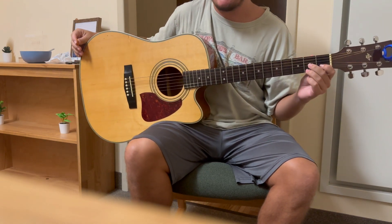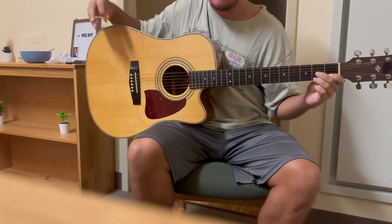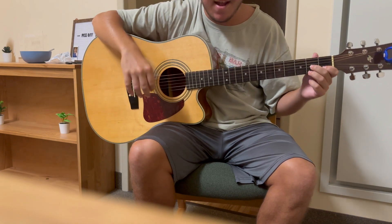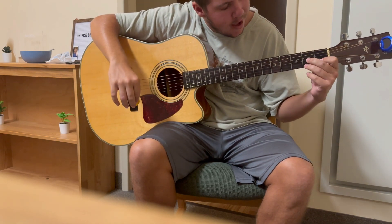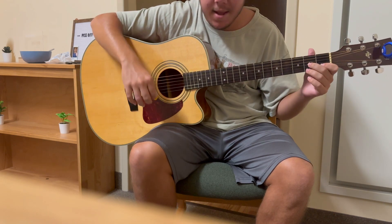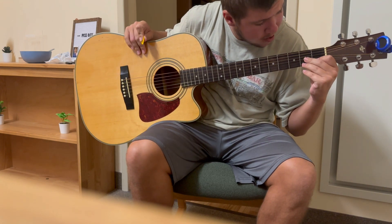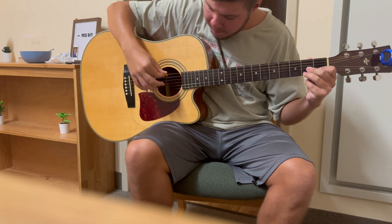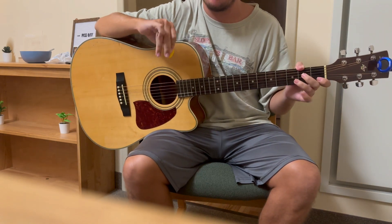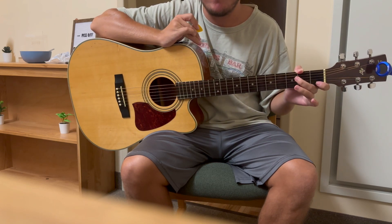Despite that not sounding the best, I'm going to give it a try — practice makes perfect, right? That did not sound the best. I'm going to angle them differently though. Getting a little bit of sound there. That one sounded a little bit better. The more you practice, the better it will sound each time.